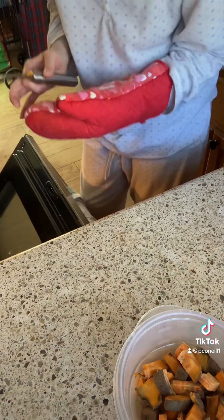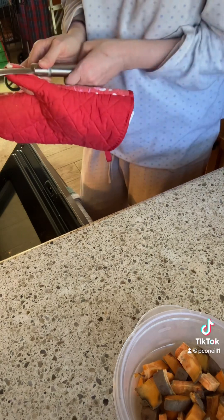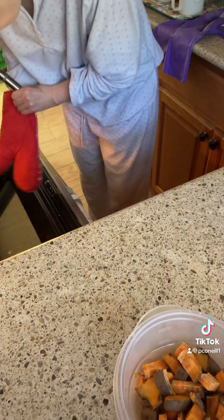I always let my Tupperware cool off a little bit before I clean it because it's easier to handle.